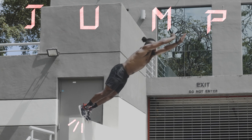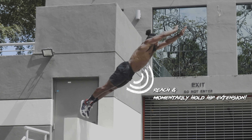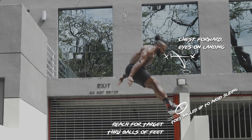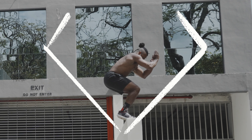Now I explosively extend into that jump and reach, momentarily holding the hip extension for added power. Lower the arms, drive the knees forward, and reach through the balls of the feet for the target. Toes up for a perfect edge landing and to avoid premature ski season. Brace hard, stick the landing, shine bright like a diamond.